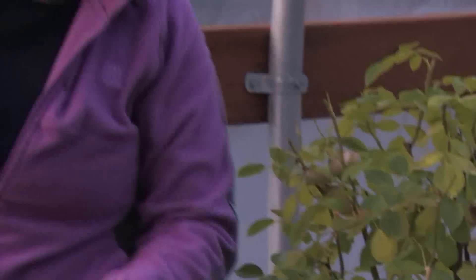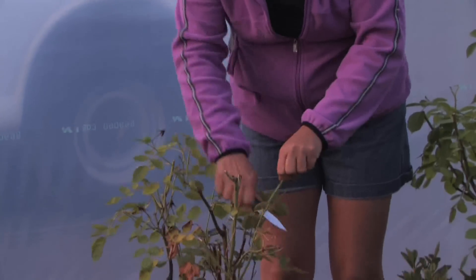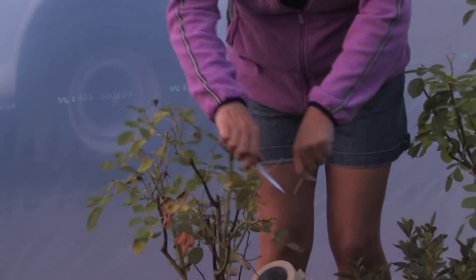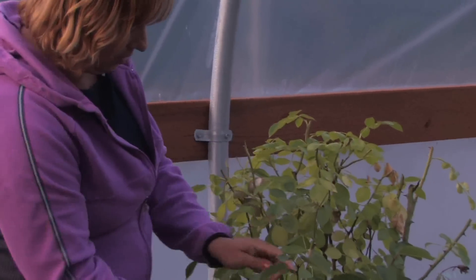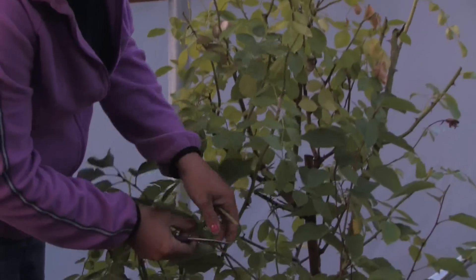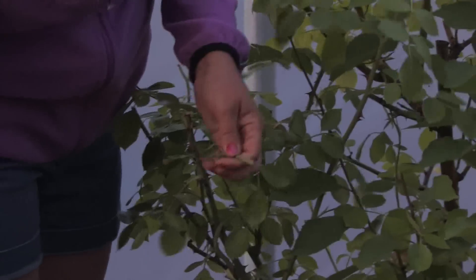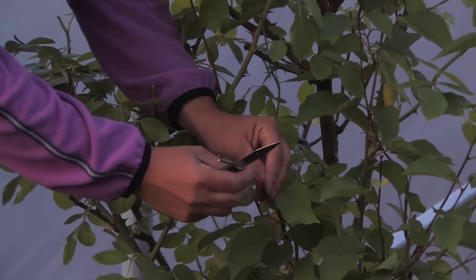Now another method is you can cut all the way through the stem, and then exactly where they meet you would just graft it right onto there with some tape.